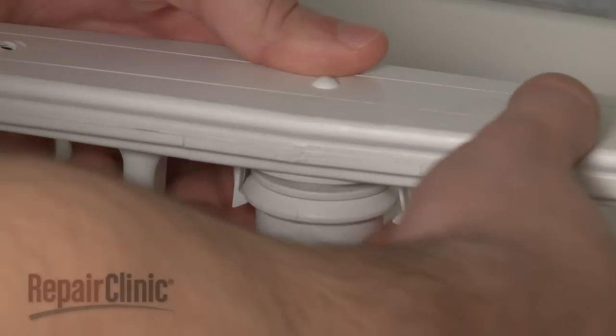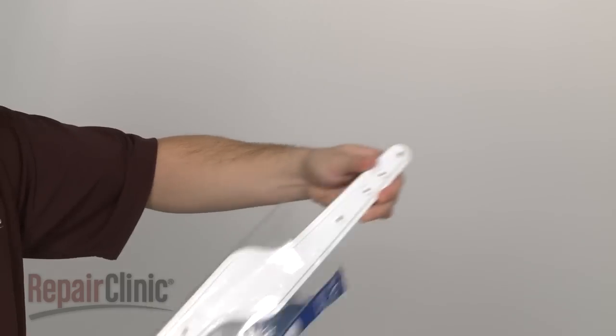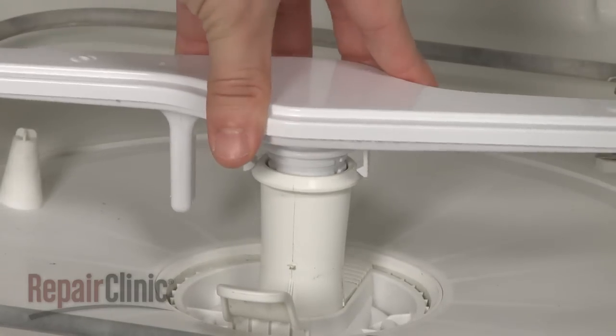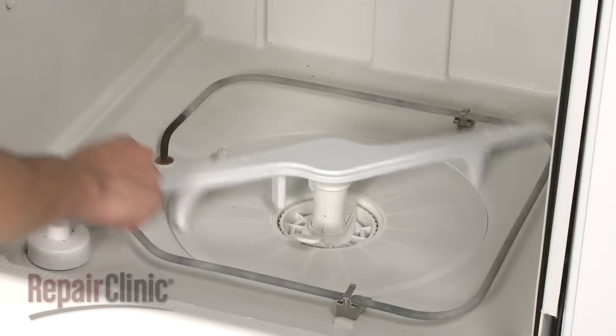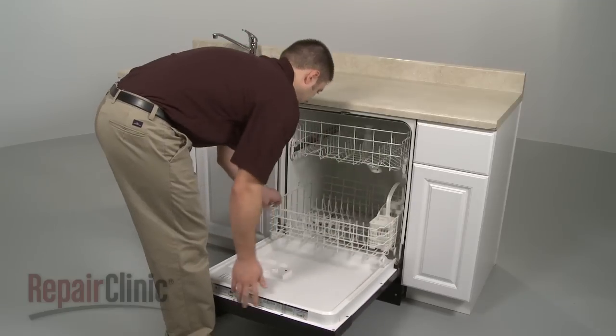Now carefully pull out the tabs to release the old wash arm. Install the new wash arm by gently snapping it onto the support. Confirm that the arm spins freely and replace the dish rack.